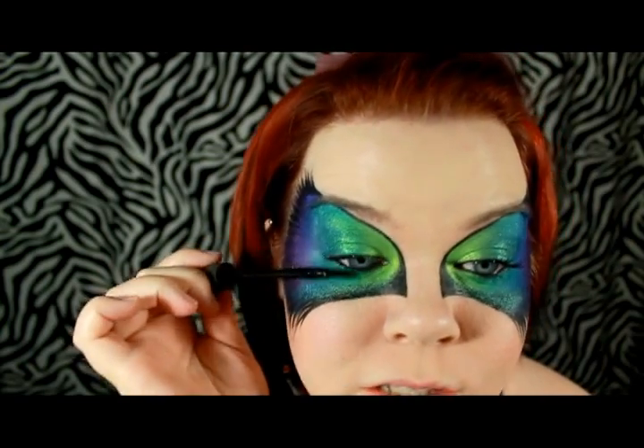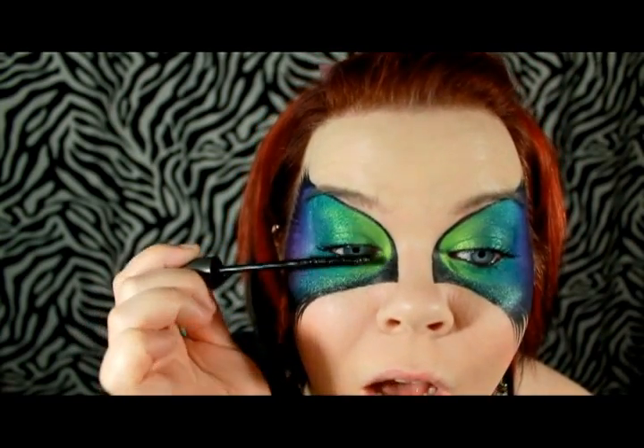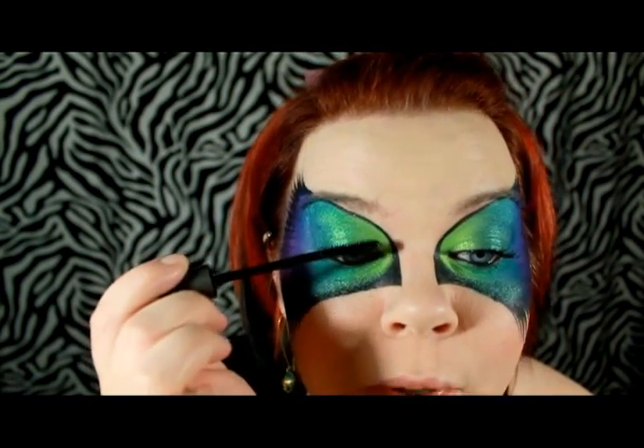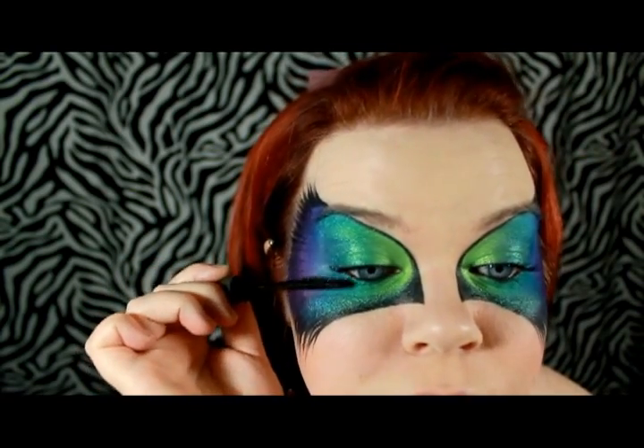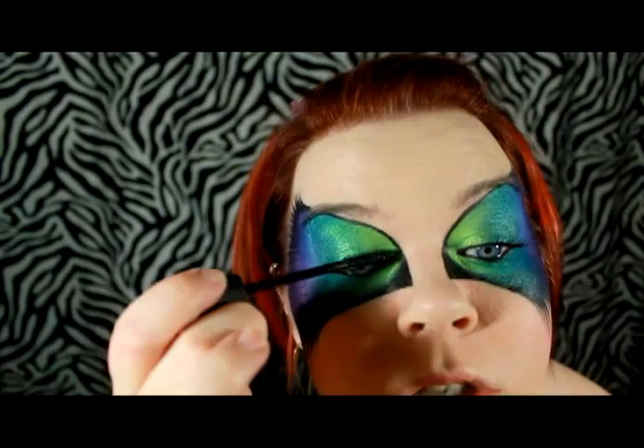I'm going to go ahead and add some mascara — nothing special, just a nice defining one. You could do false lashes with this but I'm going to add something even better in just a second. I just want my lashes to look like they actually exist.